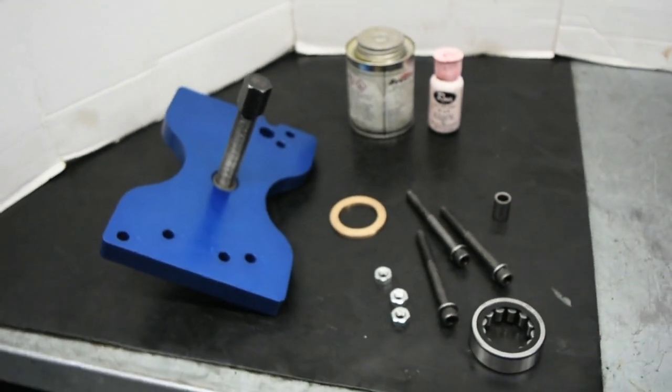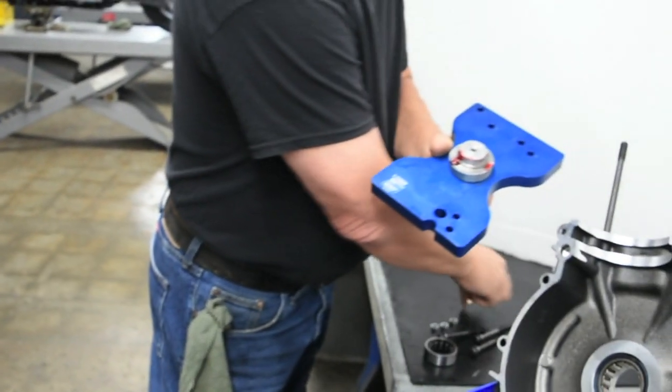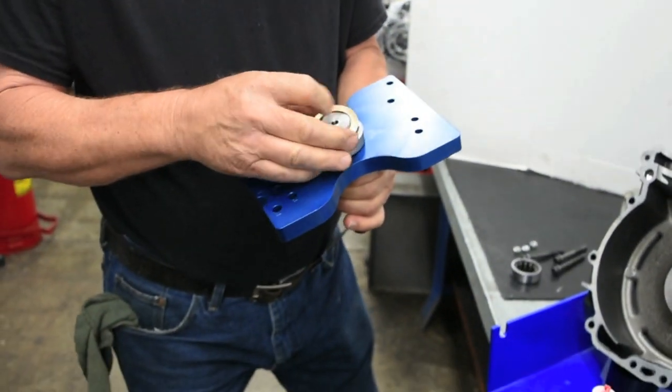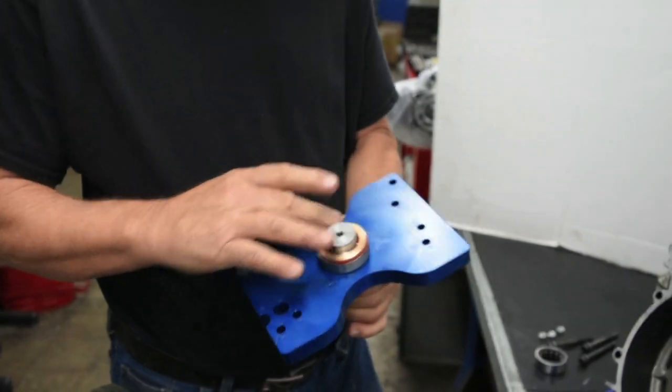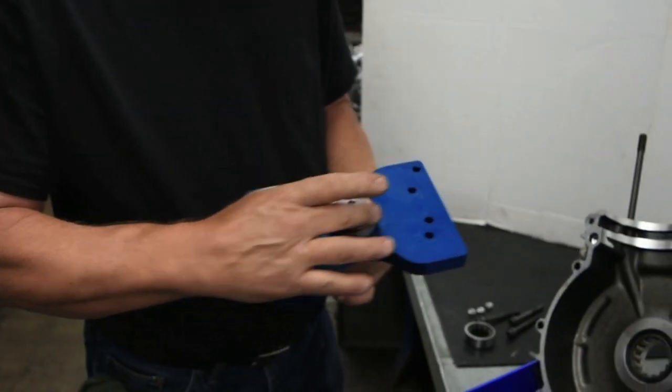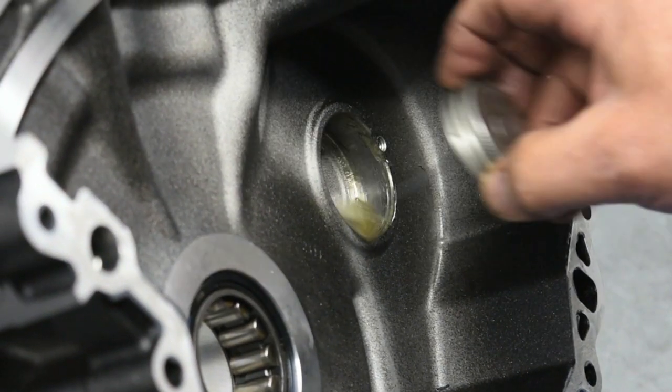Assemble the tool according to the instruction sheet. Lubricate between the bearing installer pilot and the bushing as well as the bottom face of the bushing. It is also easier to lubricate the bearing bore now before the plate is installed.